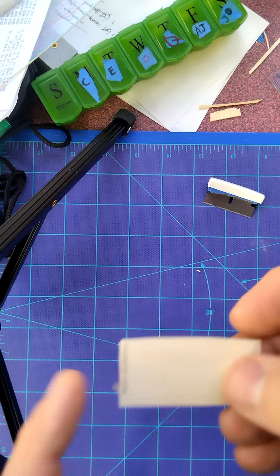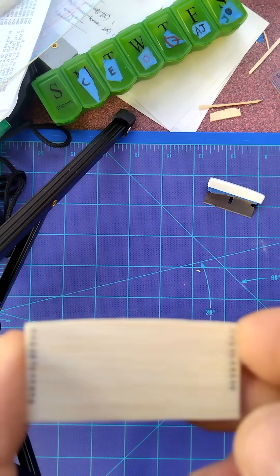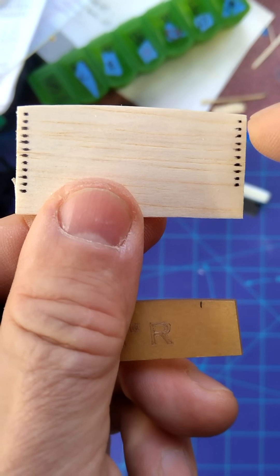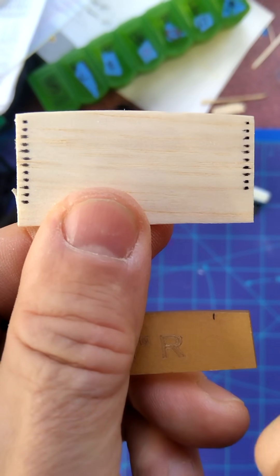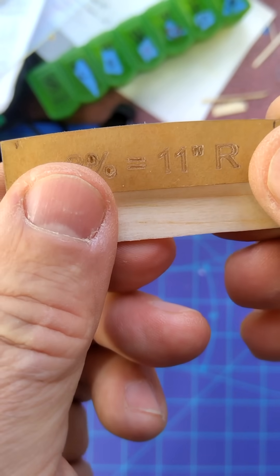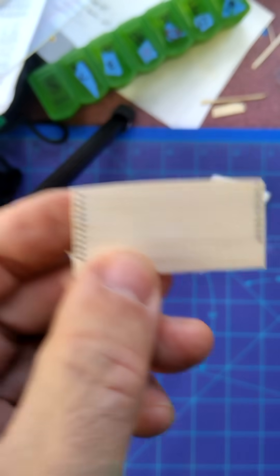Get your piece of balsa that's long enough, grain running the long way, long enough for your ribs. Go ahead and mark along the edge the height of your ribs — I've got marks every 1/16th of an inch to make 1/16th inch tall ribs. I've already cut one edge of the balsa to the shape of the rib template before I made these marks.